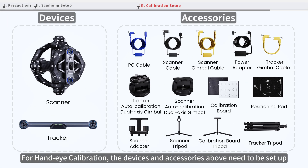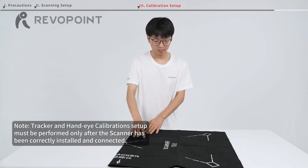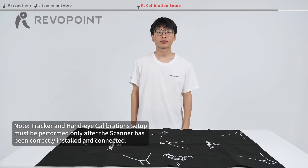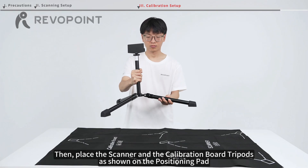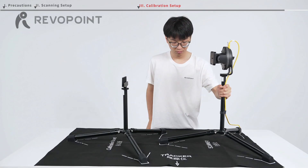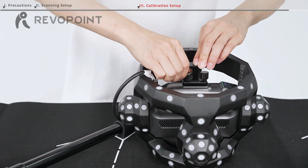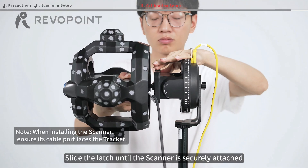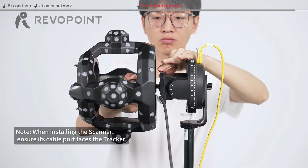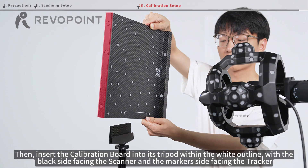For hand-eye calibration, the devices and accessories shown above need to be set up. First, unfold the positioning pad on the table. Then place the scanner and the calibration board tripods as shown on the positioning pad. Next, install the scanner onto the gimbal using the scanner adapter. Slide the latch until the scanner is securely attached. Then insert the calibration board. Move the tracker into its tripod within the white outline, with the black side facing the scanner and the markers side facing the tracker.